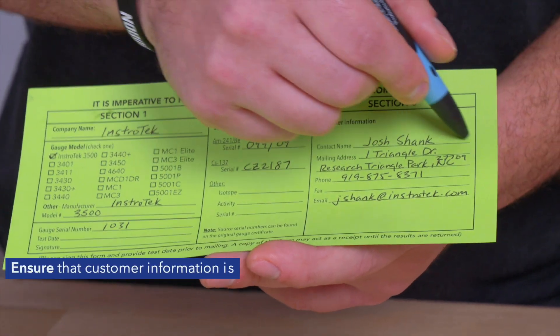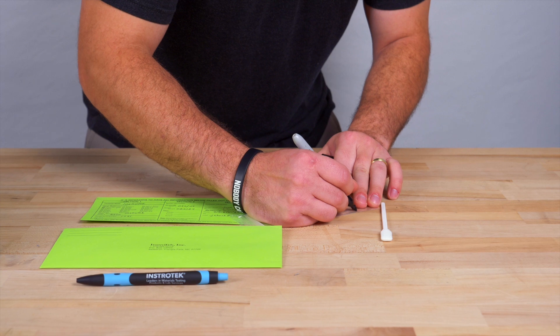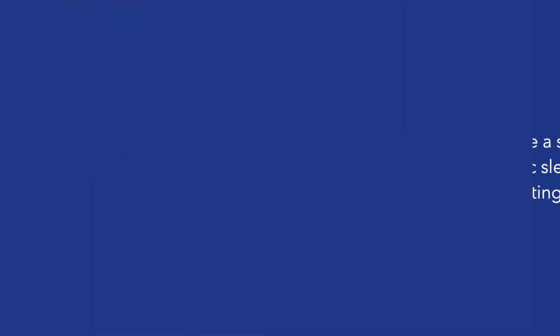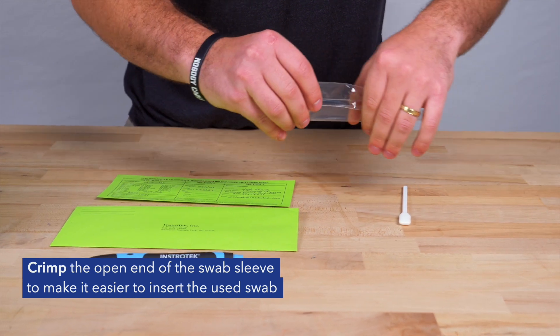Ensure that the customer information is also filled out. As an added measure, use a Sharpie to write the gauge serial number on the plastic sleeve — this is a good practice if you are leak testing multiple gauges. Pinch the open end of the swab sleeve to make it easier to insert the used swab.